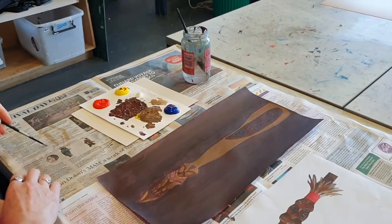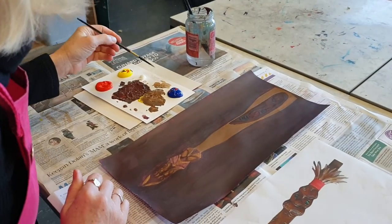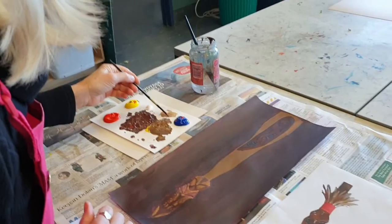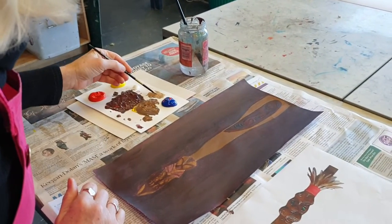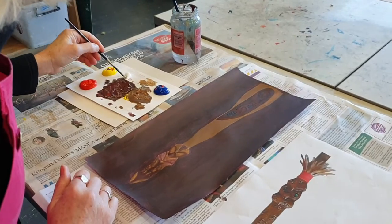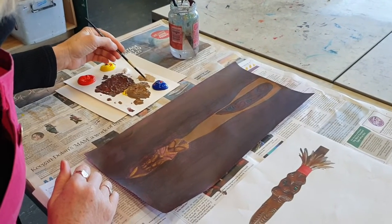There's a little bit too much water on the brush — that's why it's handy to have the newspaper. We do want the paint to flow, but we don't want it to be so watery that it's not opaque.